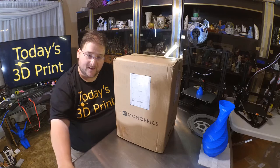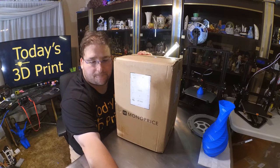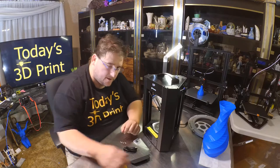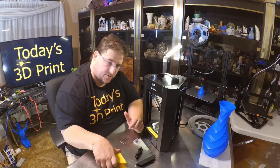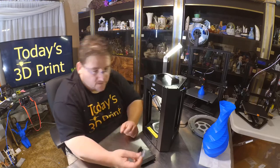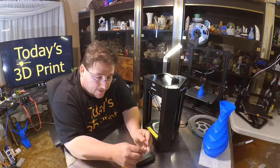So we're going to take a look. I'm going to pull this out of the box. There we go — a 5 amp power brick, so I'm assuming there is no heated bed. Metal spool holder, micro USB cable, plastic spatula, three allen keys, and a completely unmarked mystery micro SD card.